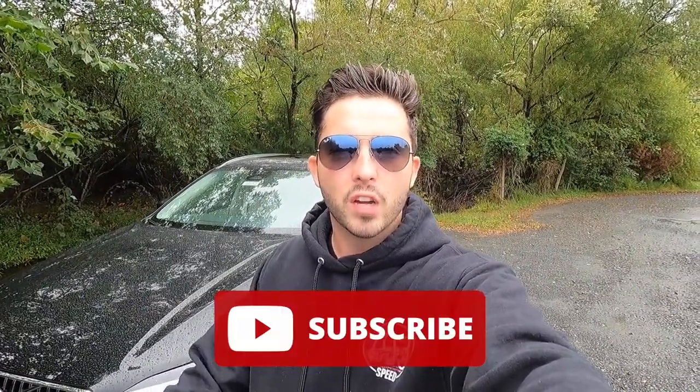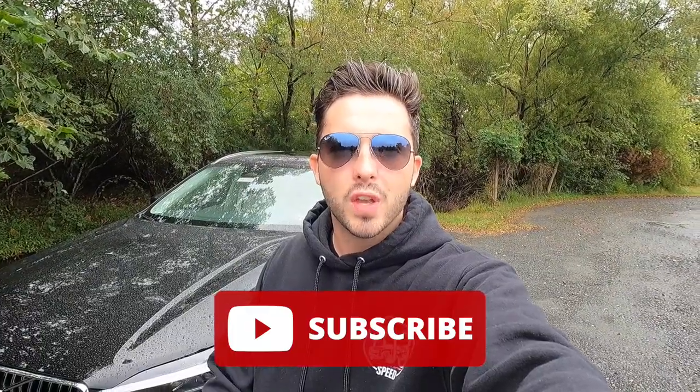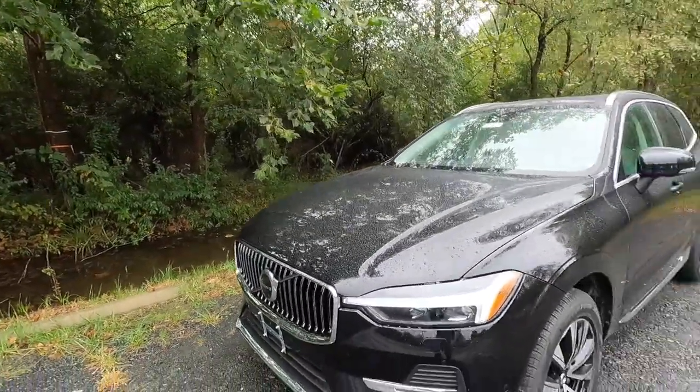Before we get into the exterior and performance part of this video, I'd greatly appreciate it if you guys would give this video a big thumbs up as well as hit that subscribe button and leave a comment in the comment section down below. But with that out of the way, let's move into the exterior and performance.